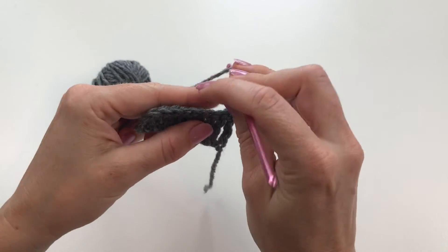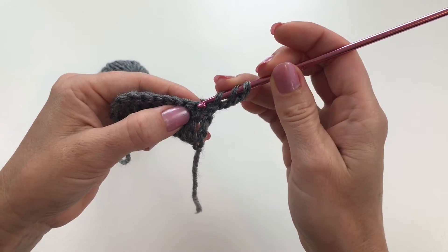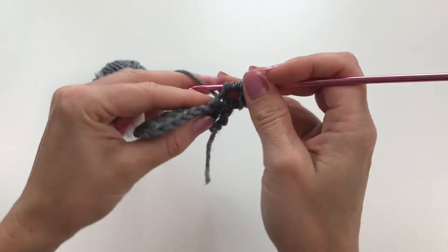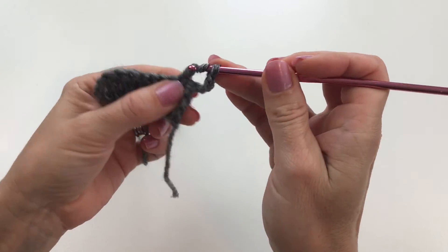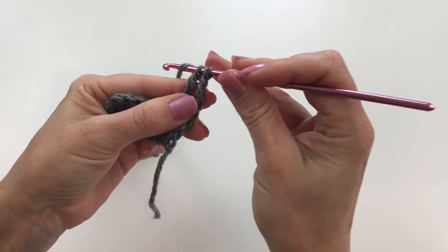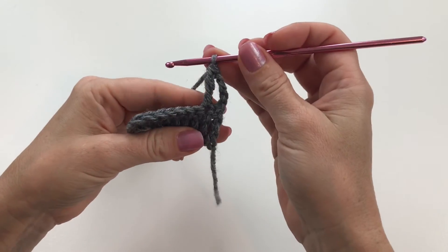Yarn over twice, insert your hook into that second stitch, draw up a loop, yarn over, draw through two, yarn over, draw through two more. And that is it.